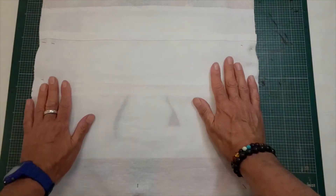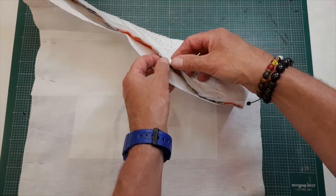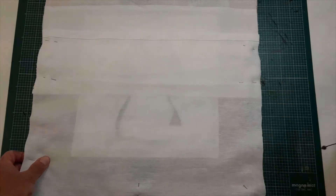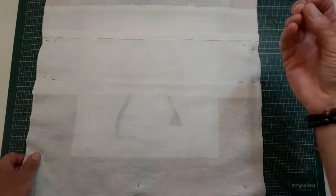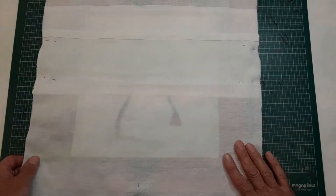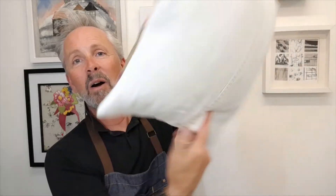I chose an envelope back because of the bulk — I didn't want an inserted zip, and piping would be over-gilding the lily given the decoration already there. I'm going to machine all the way around with a quarter-inch seam allowance — be consistent with whatever you choose. Trim anything that needs trimming, turn it inside out, and we should have a pillow cover.